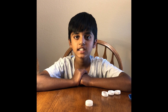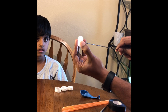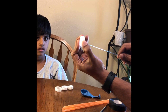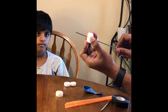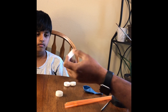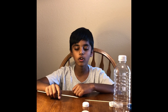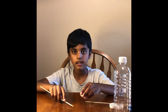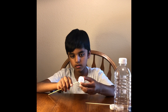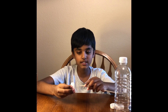We're gonna put holes in the bottle caps too. Now we're done making the holes. Next, we're gonna insert the wooden skewers in the bottle cap. Look at this guys! And now we're gonna do the same thing.